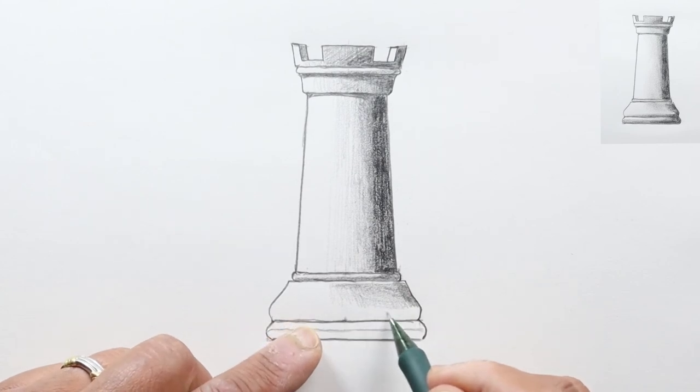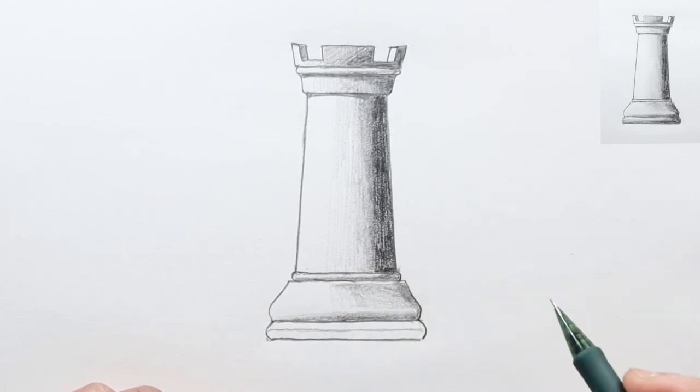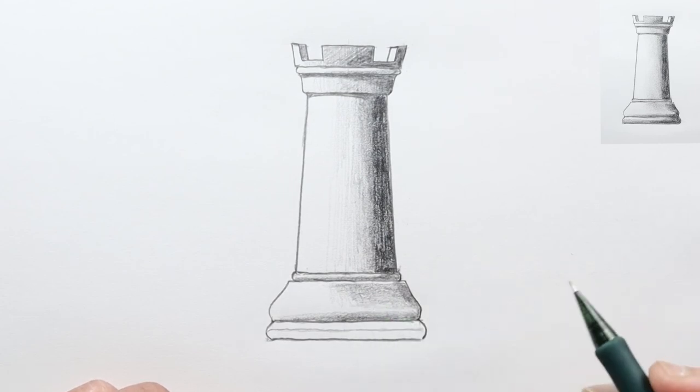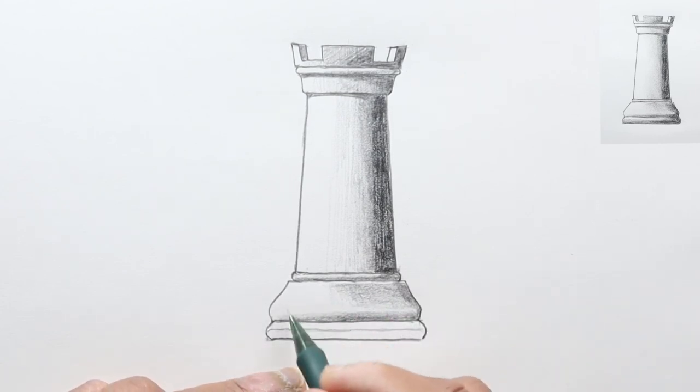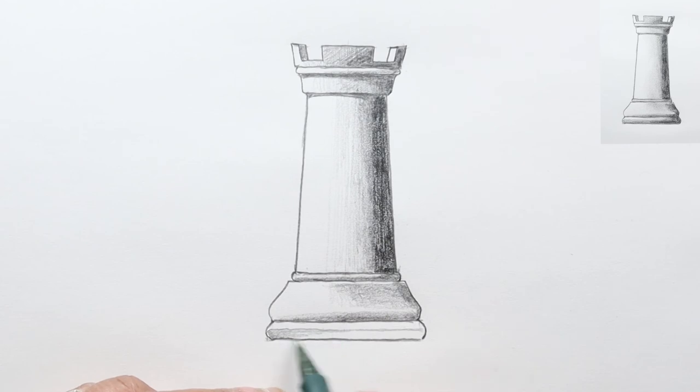This bottom section is going to be in shadow more because it starts to curve inward, so I'm going to shade that a little bit darker, leaving a little bit of a light area right there. This part caught a lot of light, same with this part of the bottom. The upper section will be lighter and this bottom section here will be dark — I'm going to make this dark all the way across because it's at the very bottom of the rook. It's farther away from the light, so we'll make this part pretty dark.